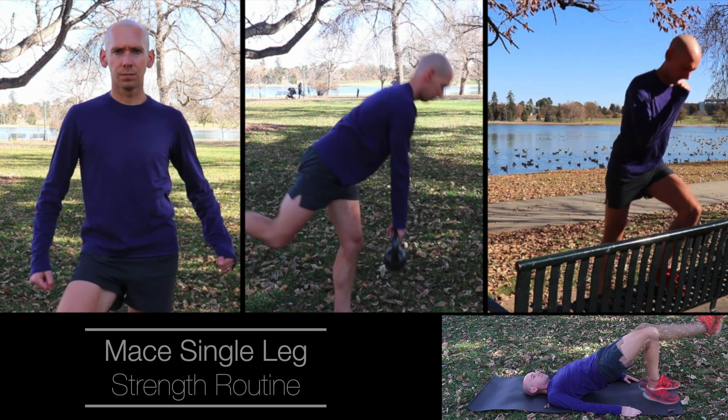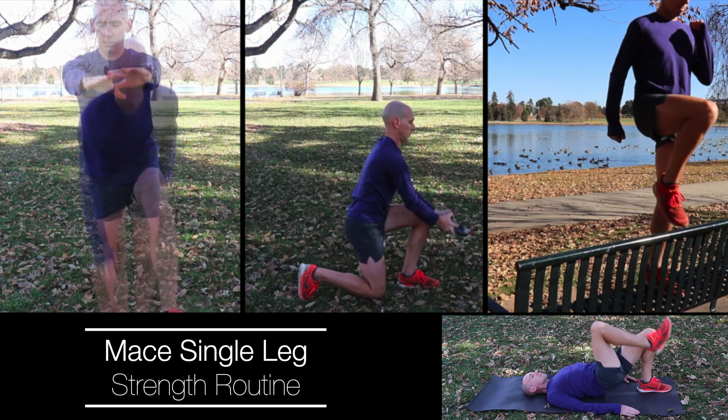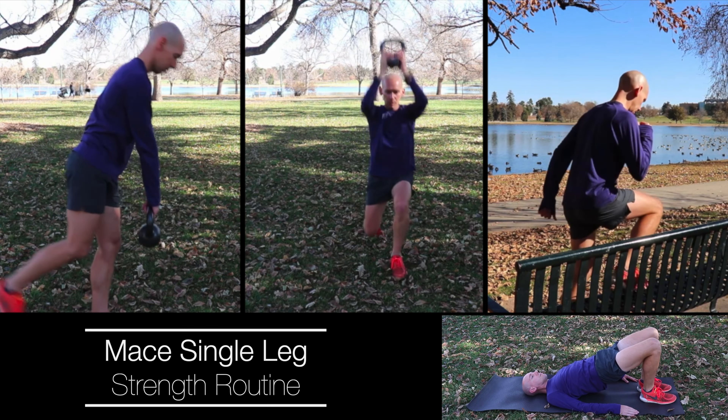If you find yourself more than 2% asymmetrical, there are some things you can do to work on this imbalance. The number one thing that trumps every other strategy is to focus on single-leg exercises. I'm going to put a link under this video to the MACE single-leg strength routine — as the name implies, it's a single-leg strength routine, and the entire goal is to work on your imbalances. Because running is just a series of single-leg hops from one leg to the other, we need to be competent on each leg individually. Single-leg exercises are really important for making sure you're not developing asymmetries over time because of the natural way that you run.